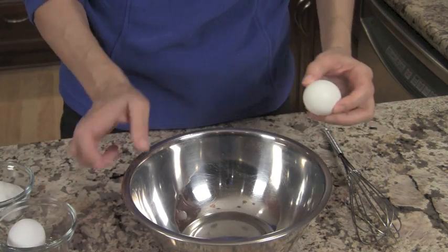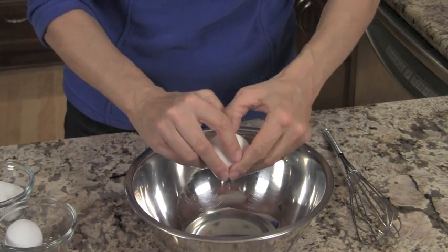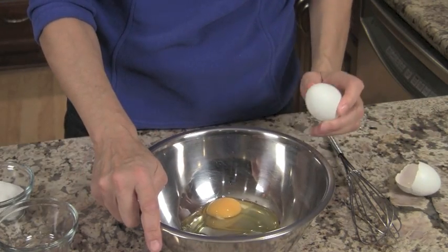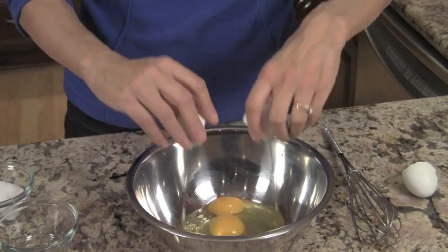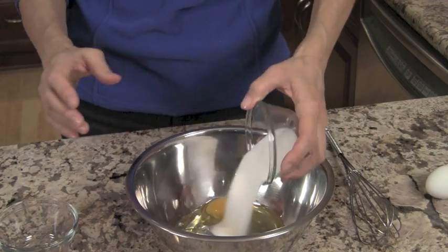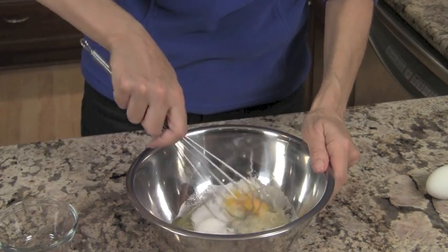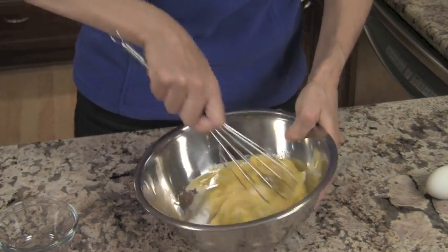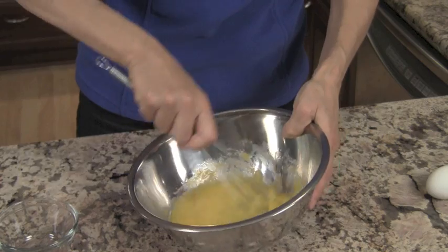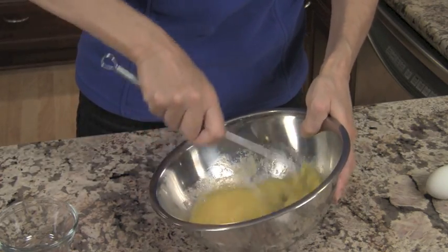We're going to go ahead and get a bowl. I'm going to add my two eggs to the bowl, and then we're going to whisk in our sugar. Add the sugar to the bowl and blend it up until everything is nicely combined and the sugar is dissolved. This will just take a minute or so.